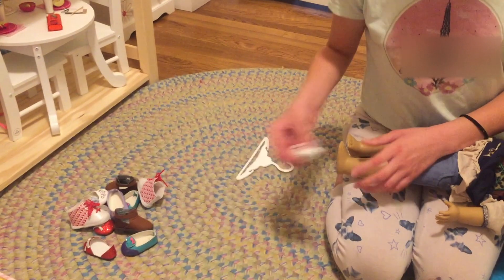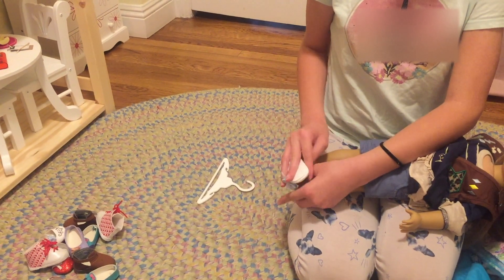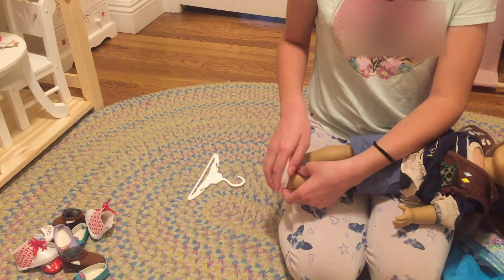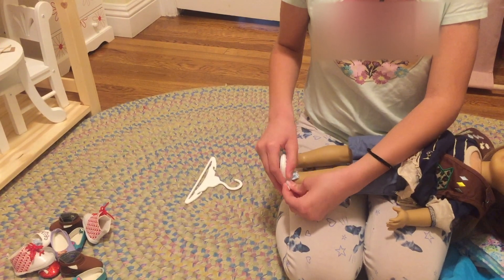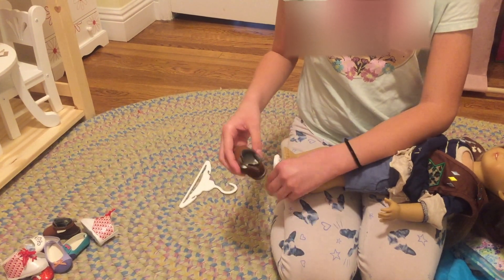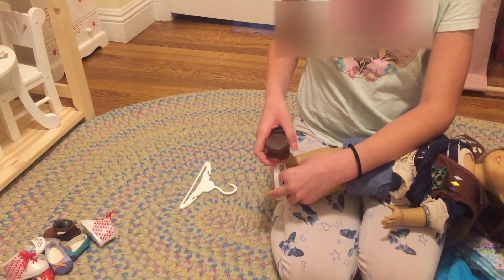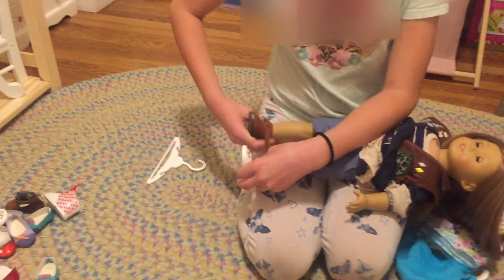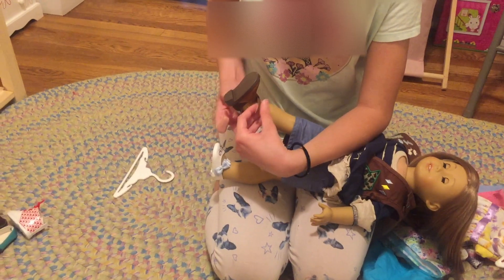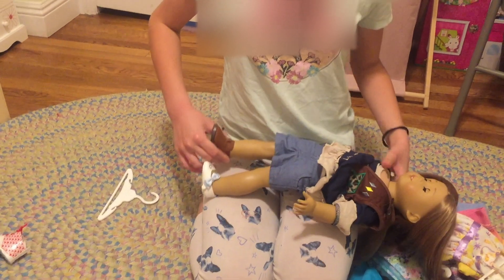So now we're going to do the shoes. I think I got like — oh, this is like a Rebecca premiere outfit shoe, I think. I recognize the pattern and stuff. And this is like Tenny's boot. I don't know if this is the right foot. Now I'm done.